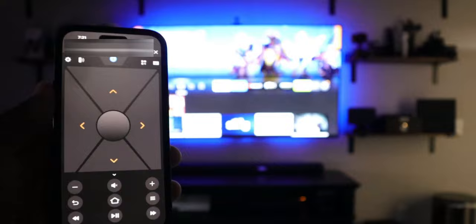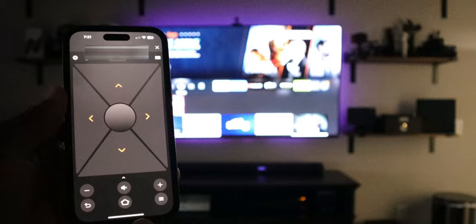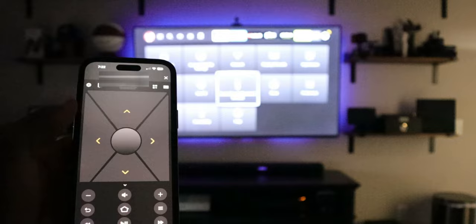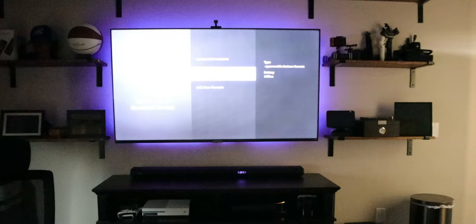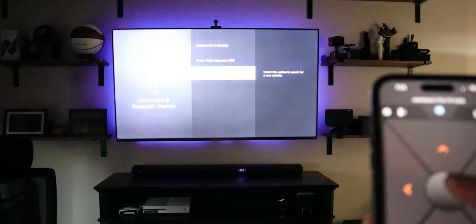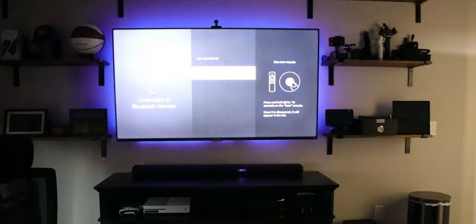But with this video what we're trying to do is get the new physical remote paired. Now that we have control of our Fire TV via the app, we're going to go to Settings, then Controllers and Bluetooth Devices, then click on Amazon Fire TV Remotes. There's an option to add a new remote and that's what we're going to select. So we go down one and select Add — and it's telling you right on the screen to hold the home button for 10 seconds.